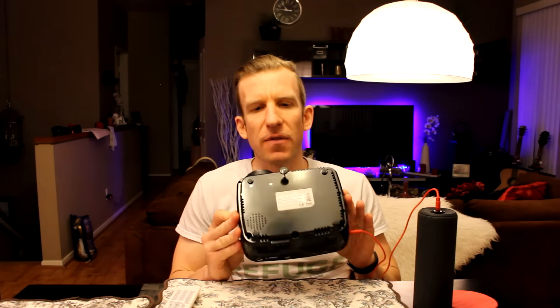Definitely a cool projector guys. I appreciate the company for sending it out for review. If this helped you in any way, a like or thumbs up on Amazon would be much appreciated. Stay tuned for more reviews — my name is Chris, subscribe so you're always up to date with what I'm reviewing next. See you in the next one, bye bye.